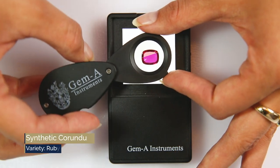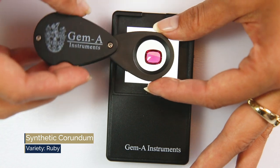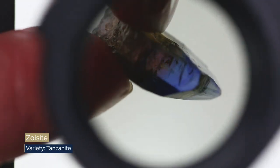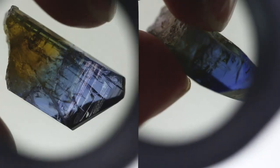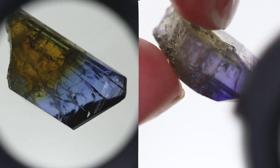In most gemstones two colours can be seen. This is known as dichroism and these gems are said to be dichroic. Dichroic gems can be either uniaxial or biaxial and can be from any of the six doubly refractive crystal systems. If three colours are seen through the Dicroscope the gemstone is trichroic. This indicates that the gemstone is biaxial and is from the most three asymmetrical crystal systems: orthorhombic, monoclinic and triclinic. This third colour is always seen through a different axis than the first two and so the gem must be rotated to view it.